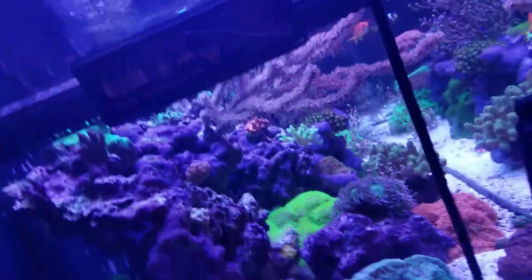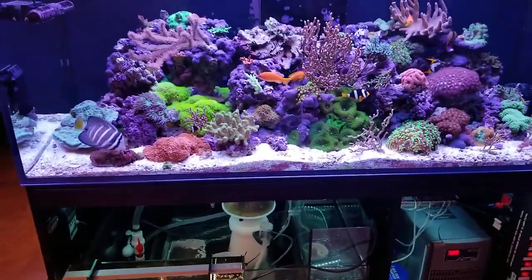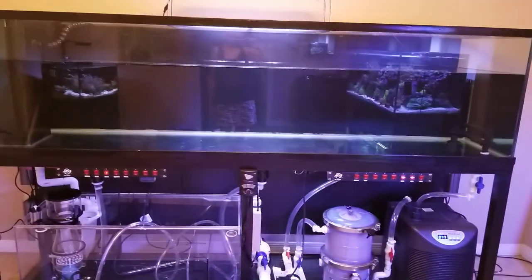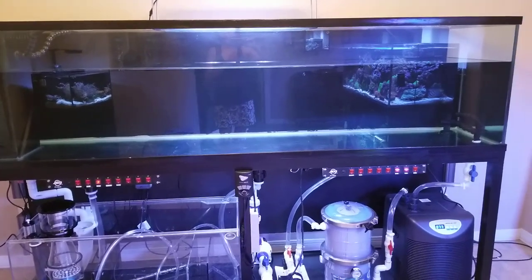There we go, people. I hope you're all having a wonderful weekend. Thanks for stopping by and checking out the update. The next time we see each other there will be salt water and hopefully some rocks and some cool structures happening here. Bye!